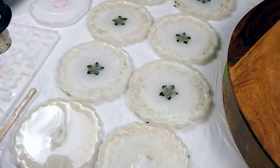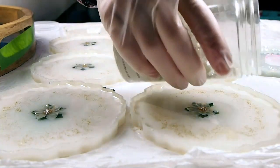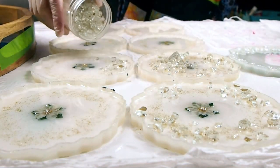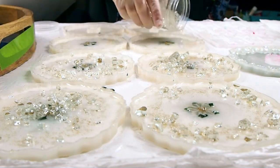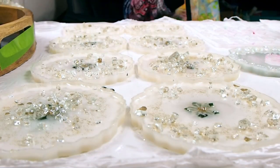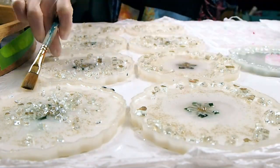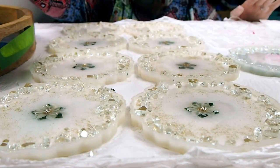Here's some lovely crushed glass — this is so fun to add to resin projects. It just gives extra dimension and extra sparkle. I'm using a paint brush to spread it out instead of my hands. I just don't want to leave any marks with my fingers, and it's also easier because the glass can be a little bit sharp.